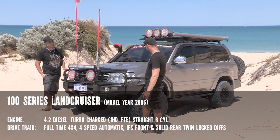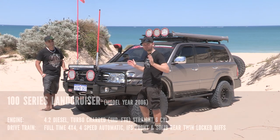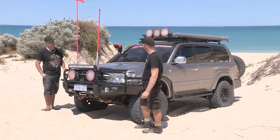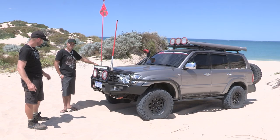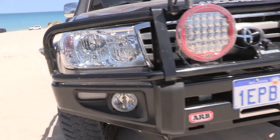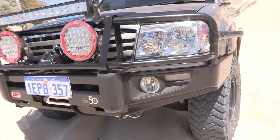Let's get straight into all the aspects of the vehicle. We'll cover the whole vehicle from front to back, outside to inside as well. Let's get into the bar work. Anthony, what have you got on the 100? Running an ARB deluxe winch bar on the front. What winch have you got? Runvar 11XP winch.